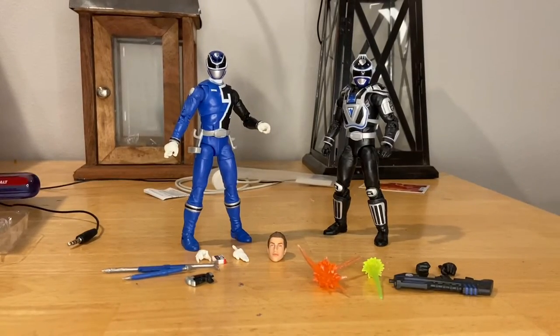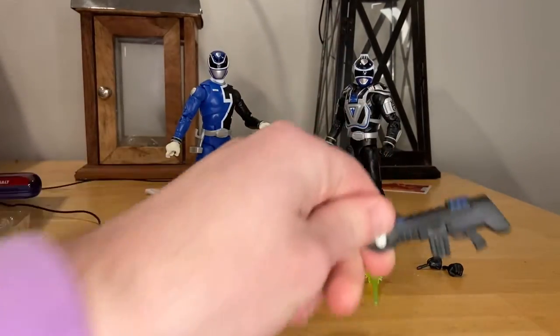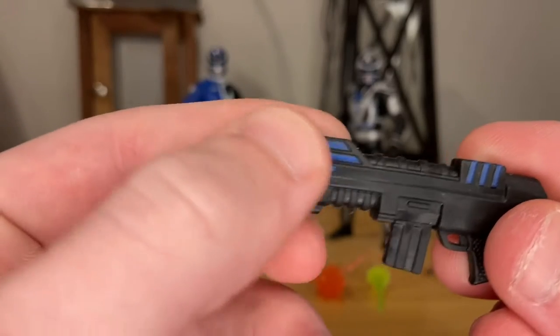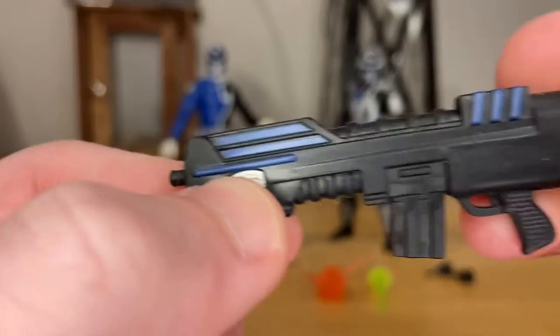Here's the bottom with the UPC, but besides that let's just crack them open. Here they are out of the packaging. First let's go over the accessories. For the Squad Ranger, he comes with this cool little blaster — you get nice blue detailing and that SPD dog badge logo.